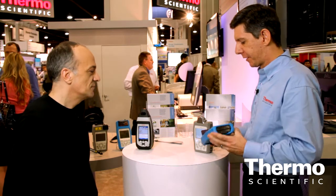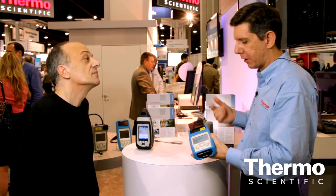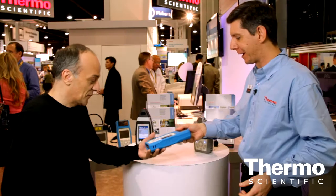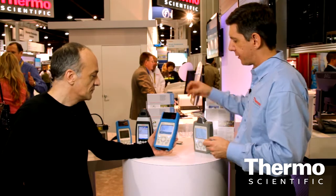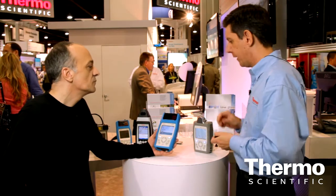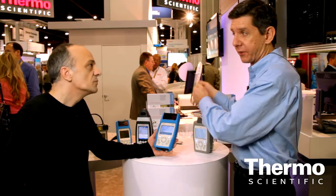Frankly, a game changer for the pharmaceutical industry who are moving to 100% inspection. Beyond being small, fast and light, it has cool features like biometric login for fingerprinting. It's easy to use. There are different ways to sample an item — I have a tablet holder, a vial holder, and I can put on a little nose cone if we want to scan through a bag.